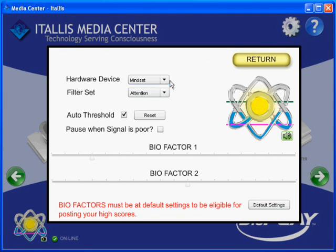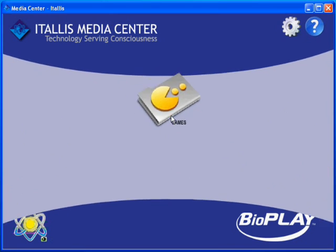Click on the cog icon in the corner and choose your device. Then choose your app from the menu.